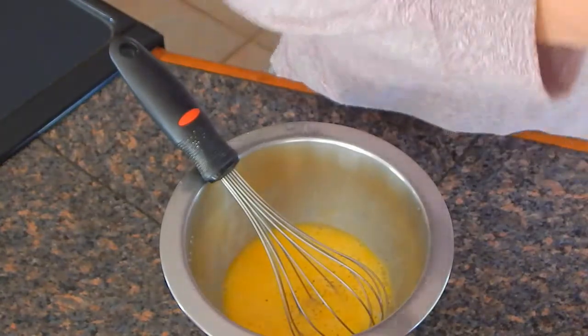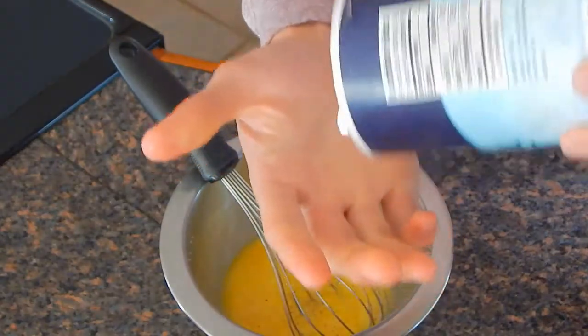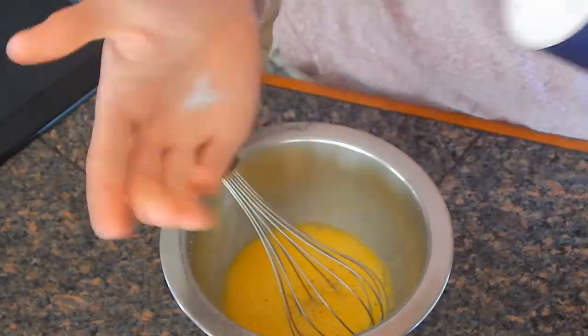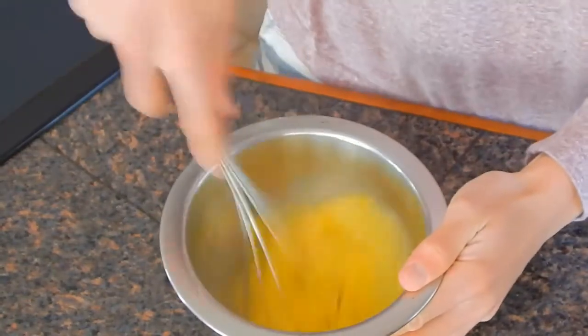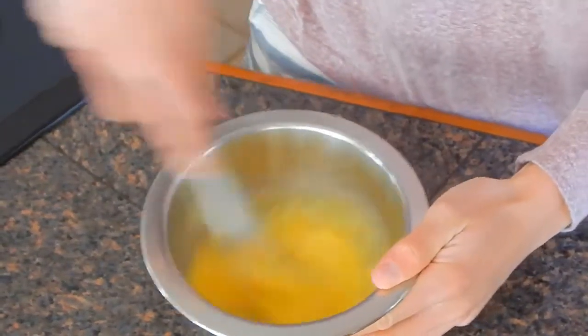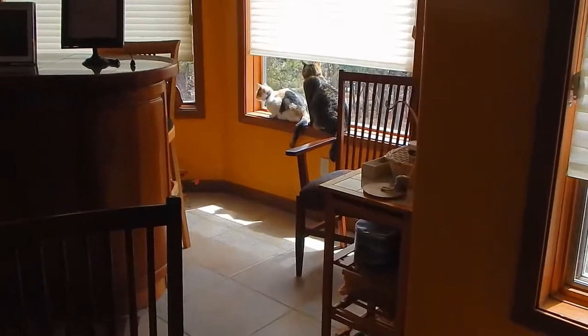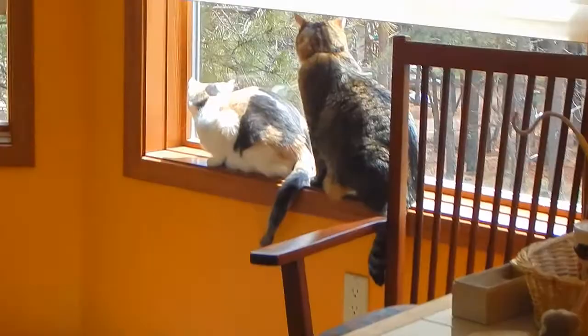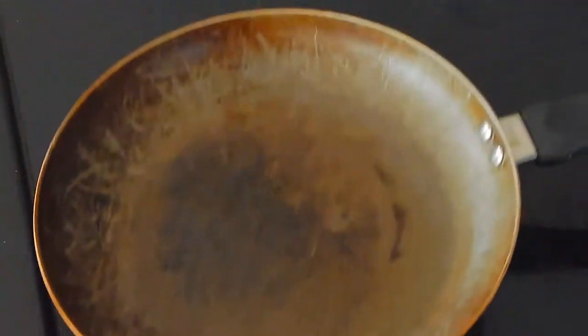I need some salt. Always put it in your hand first. Whisk it around here. So now the stove's getting nice and hot — red hot as you can tell by the stove.